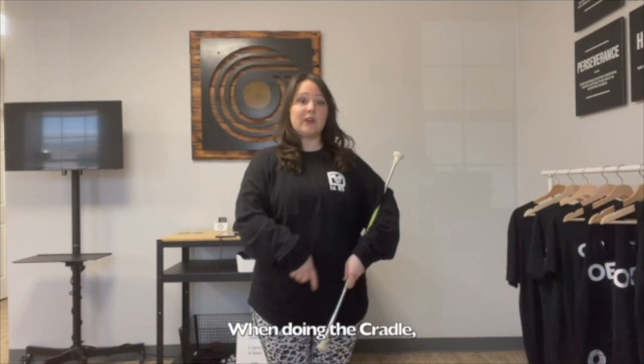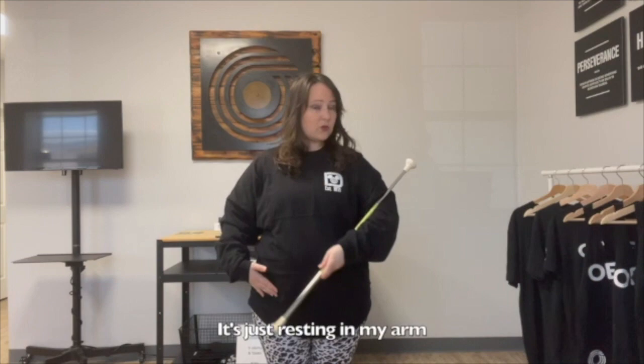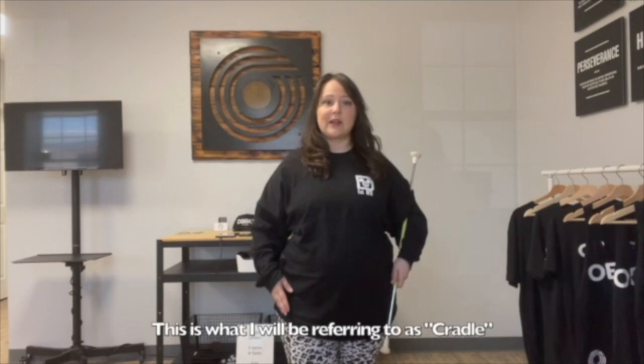When I'm doing the cradle, you can have the big end or the little end up — it's all based on your coach. So it's just resting in my arm. You can see I'm grabbing it by my hand and it's resting here. This is what I'm referring to as the cradle, and on this other side as well. And down on the side.